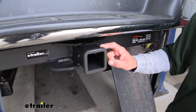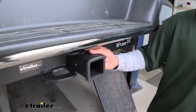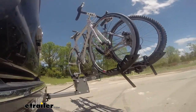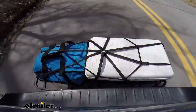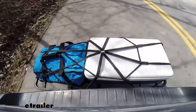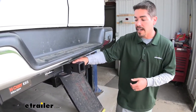Obviously you can put a ball mount in here and tow a trailer. But if you use your van for recreational purposes after work — maybe you have a group of friends, you want to go to the park, ride some bikes, or if you use it on long trips — we can load up a cargo carrier, a bike rack. The amount of options that we can put into our hitch and the accessories we can mount are really wide.